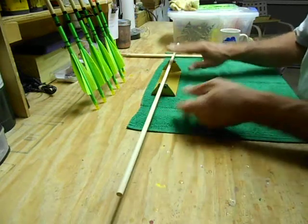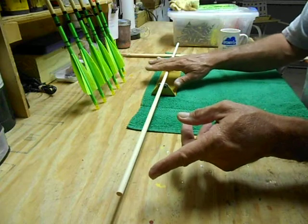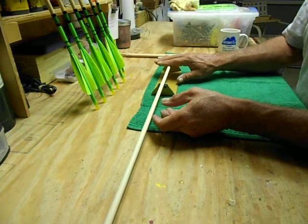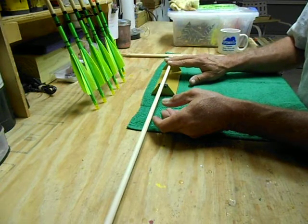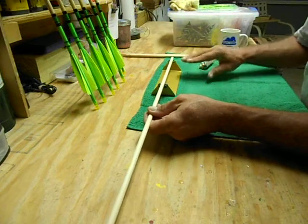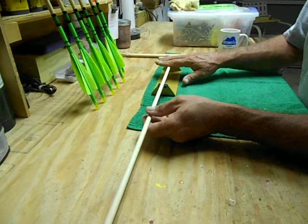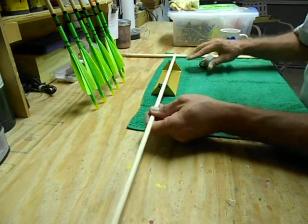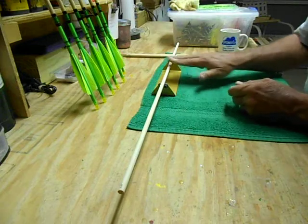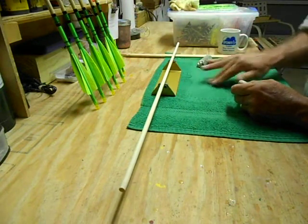Okay, that should be good. There's a very tight wobble here on this end, so I'm going to locate that. Sometimes you have to rotate the shaft really slowly when you're down to an almost imperceptible wobble. Good. Okay.